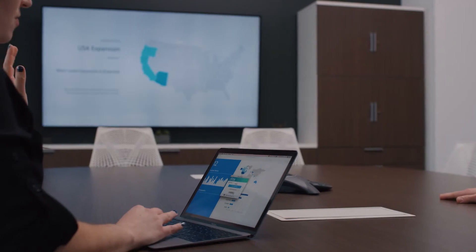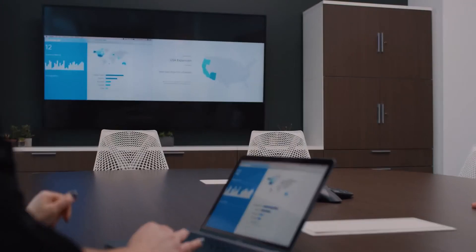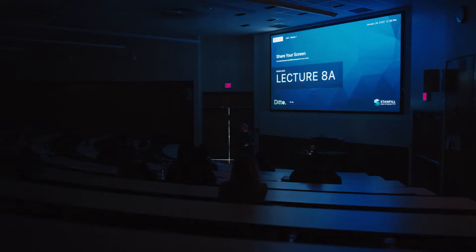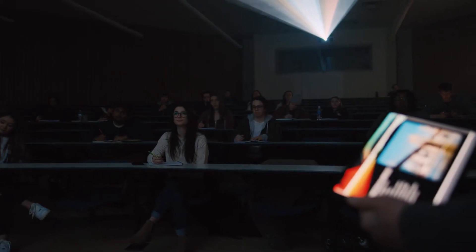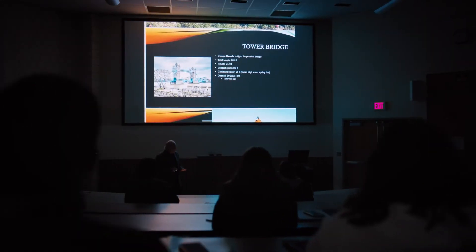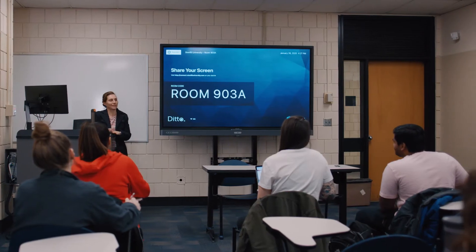Use Ditto to wirelessly present all of your device screens in the places you meet. No cables, confusing setups, or compatibility concerns. Instantly share content to larger displays to keep classes and meetings on track.